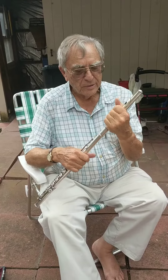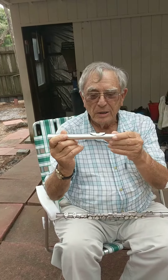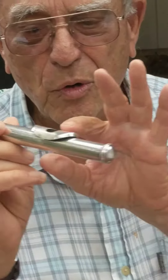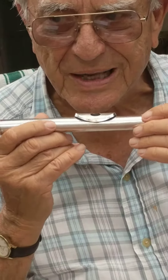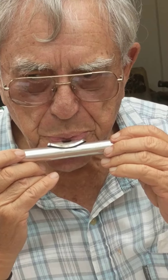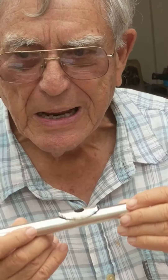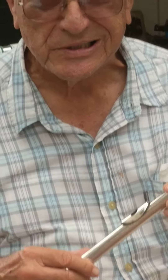Now, I want to tell you — this is called the wind bar. On the wind bar, you blow the wind across this hole and it makes a noise. Doesn't that sound like a train off in the distance? It does to me.